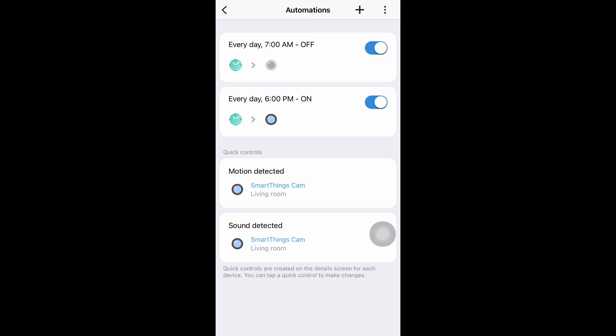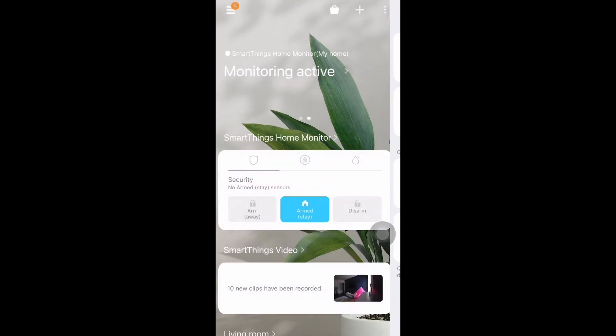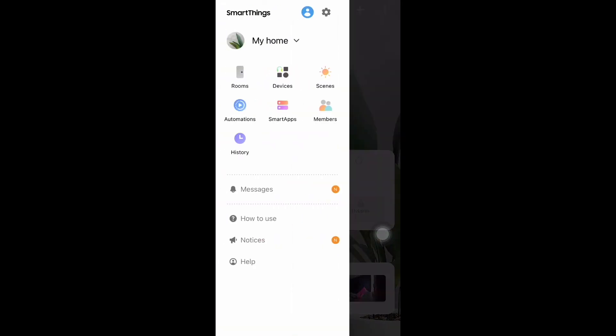There are a lot of other options you can explore. This is all about how you can schedule your camera.